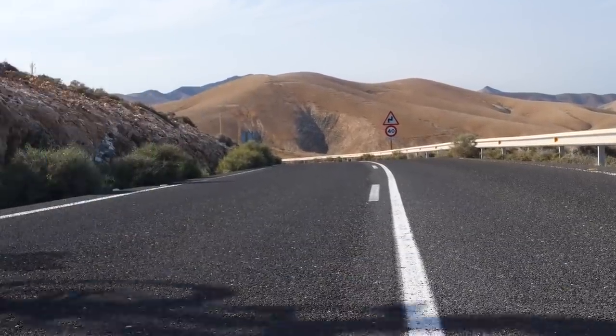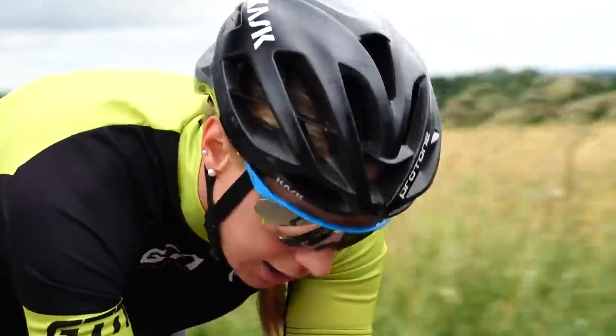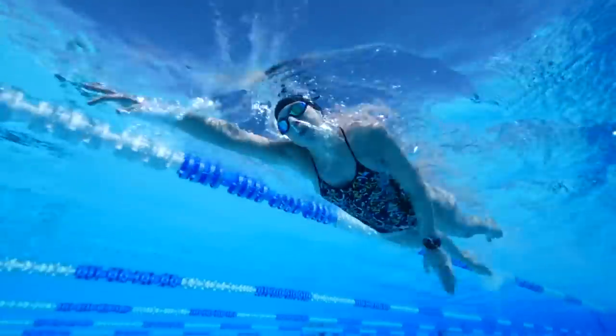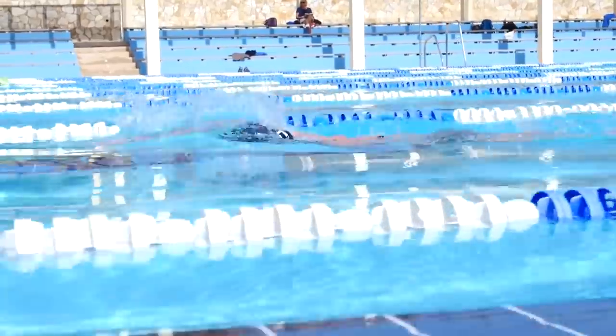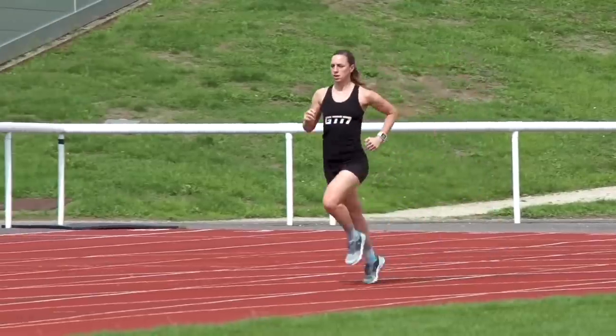Heart rate isn't the only metric you're going to be missing — what about pace? Unless you are cycling on a flat road with no wind, running on a smooth surface with no hills, or swimming somewhere with zero current and completely flat water, your pace is unlikely to stay the same even if you're putting in a continuous effort. Training to pace can be a little bit limiting because of that. Embrace perceived effort and you can get a lot more out of your training.